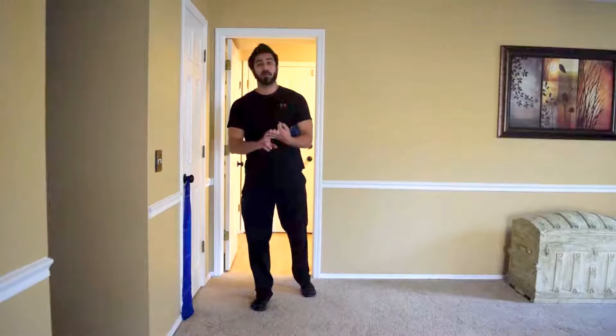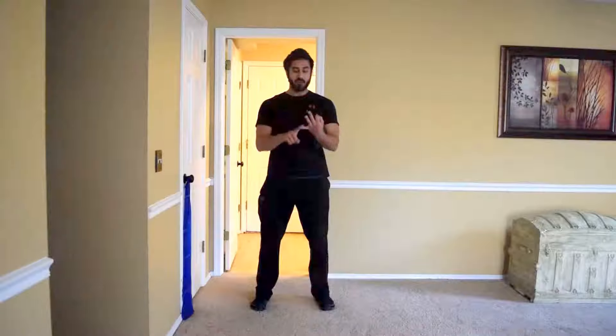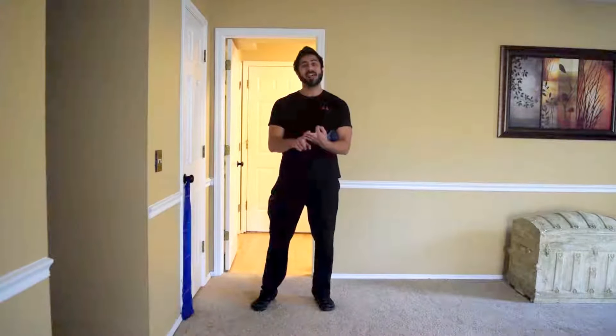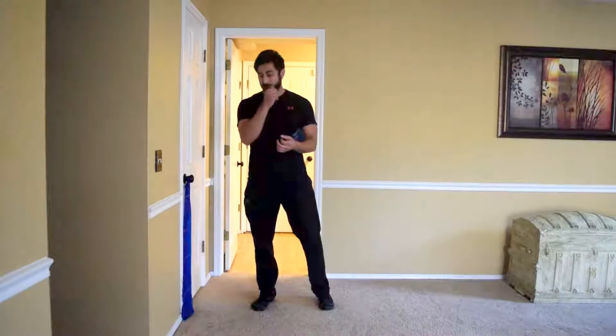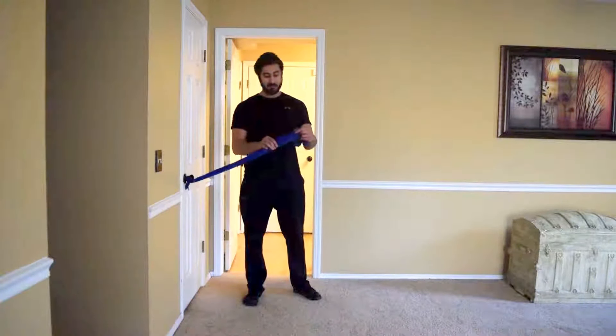Three exercises today — these are the bread and butter I use with clients who come to me for shoulder problems. First we're going to do internal and external rotation. After that something called toes and nose. Then the last one is a unilateral band pull apart. For this you're going to need a band — I have a blue band right here.